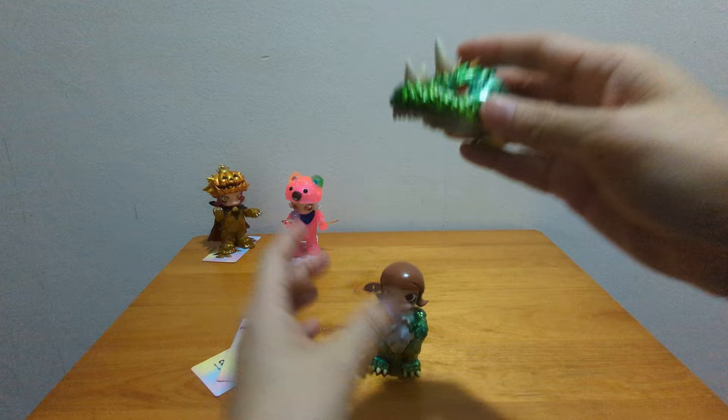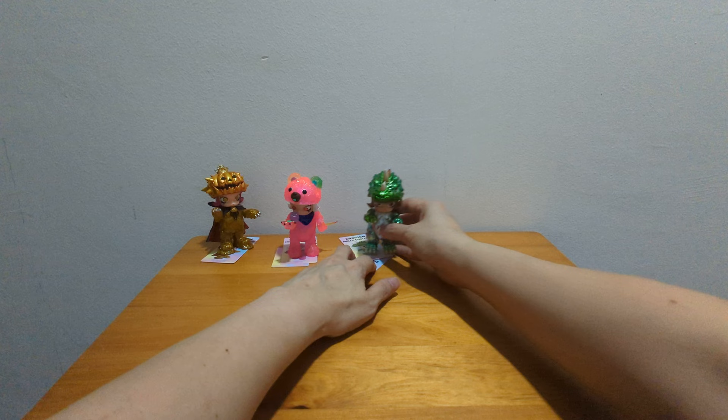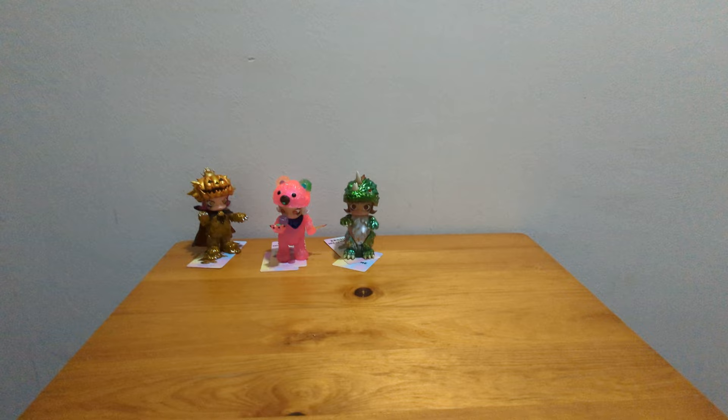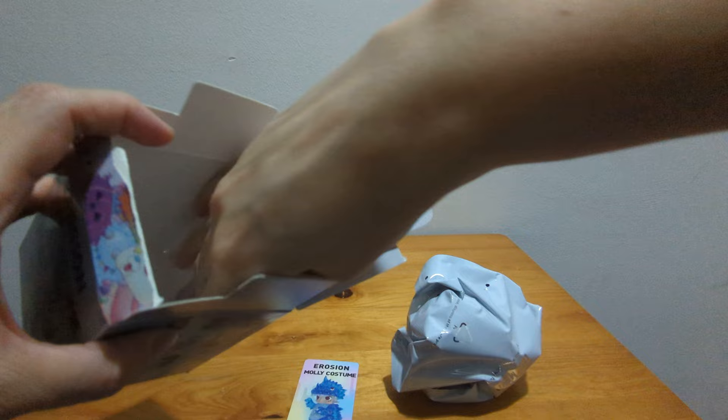Molly, you look fierce when I put it on you. Oh yes, she looks fierce! Vincent Molly. And this next one is Ice Vincent Molly — the icy version of the one I just opened.